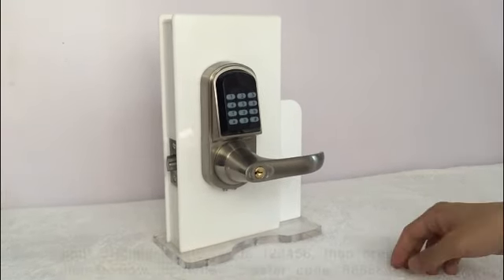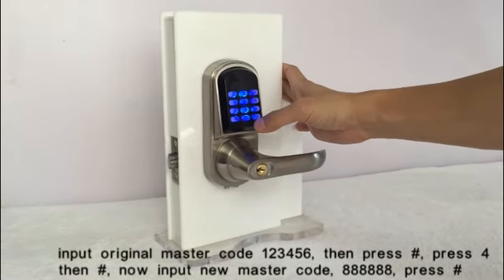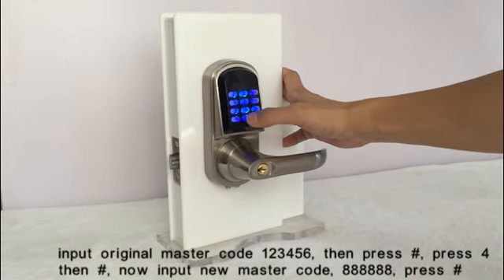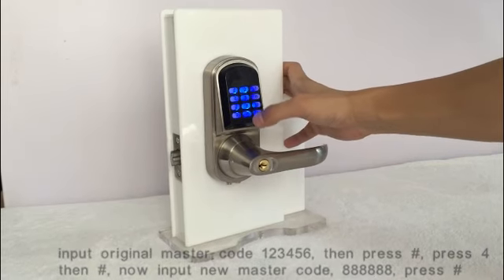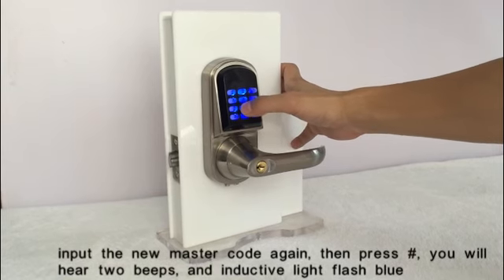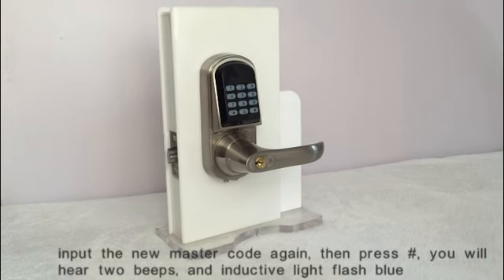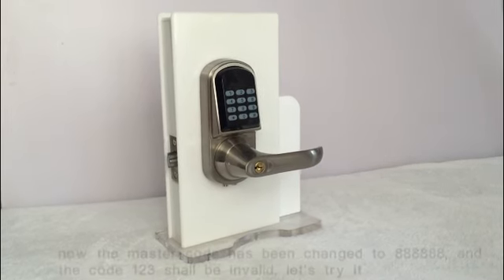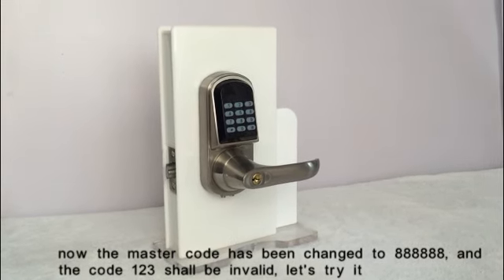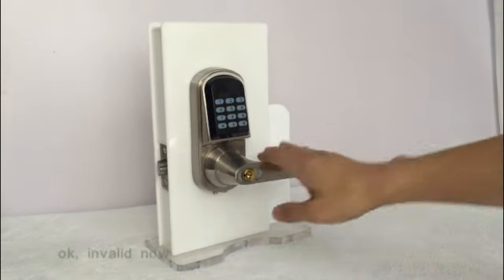Input the original master code, then press the key. Press 4, then the key. Now input the new master code, press the key. Input the master code again, then press the key. You will hear two beeps and the indicator light will flash blue. Now the master code has been changed to 888888, and the code 123 is now invalid.